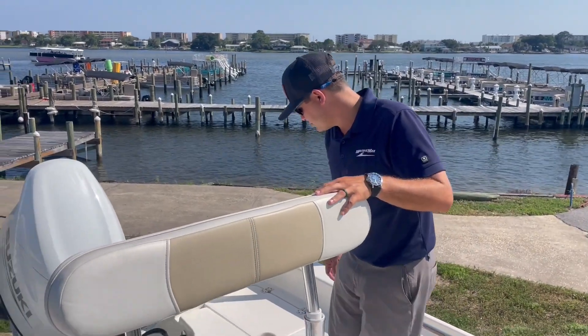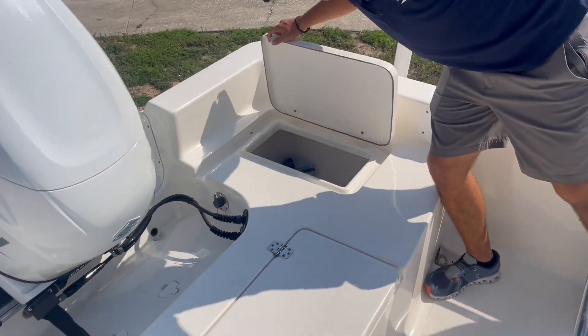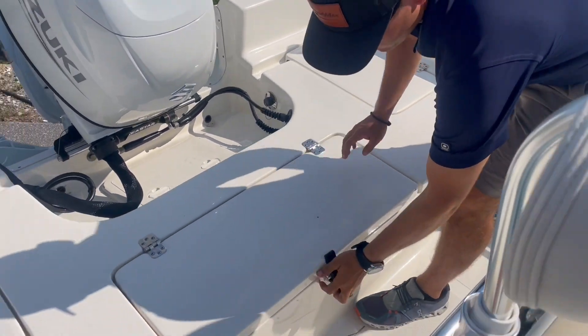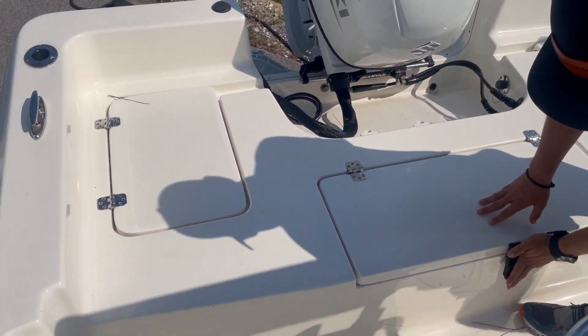Here on the back side of the boat, we have a fresh water raw water wash down. Another little cooler spot, a large live well here in the center, and another storage area there on the starboard side.